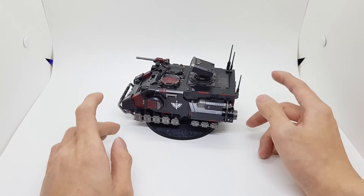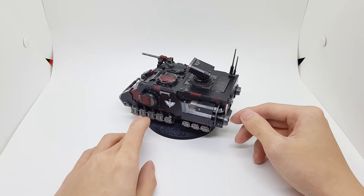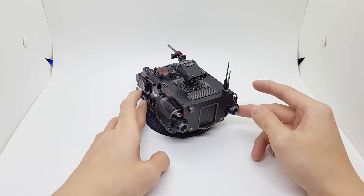It's just a regular Impulsor — I just 3D printed some parts to convert it and have the back closed. I don't want it half open like the regular model.